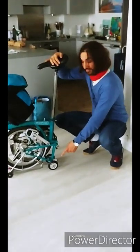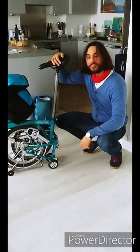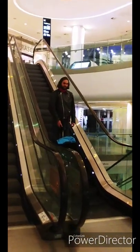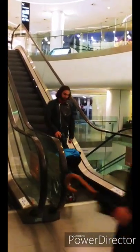Larger wheels than usual can be found almost anywhere. Even extended formats have a greater distance between the knob and the ground, so you can travel by stairs and comfortably around almost anywhere.